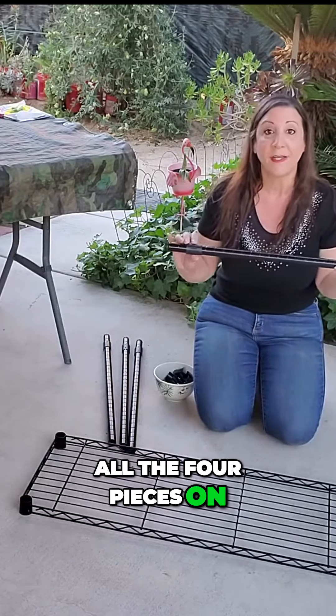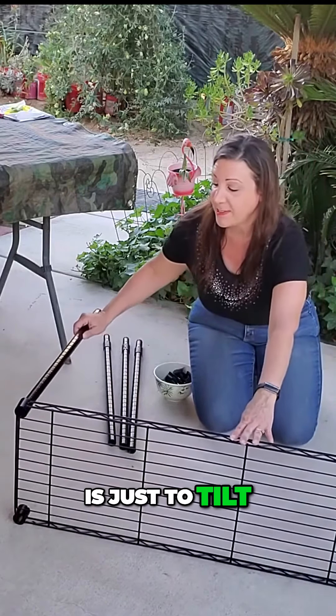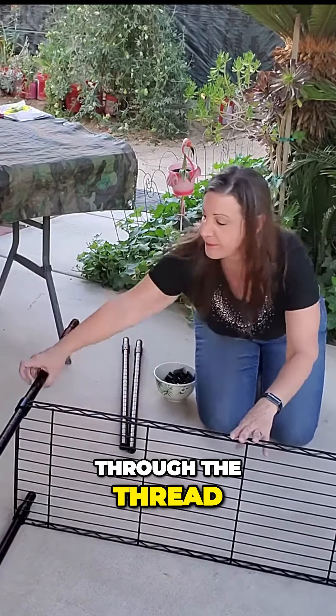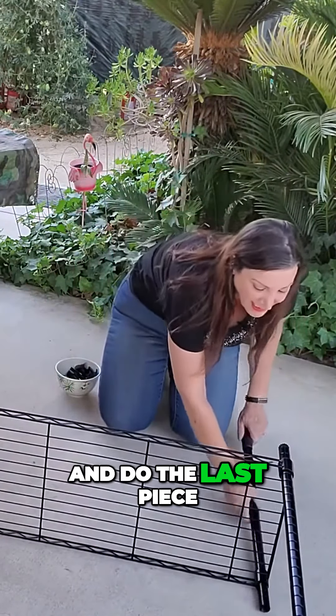I put all four pieces on. Now it's time to thread it through. The easy way, if you're by yourself, is just to tilt it and slip it through the thread, and do the last piece.